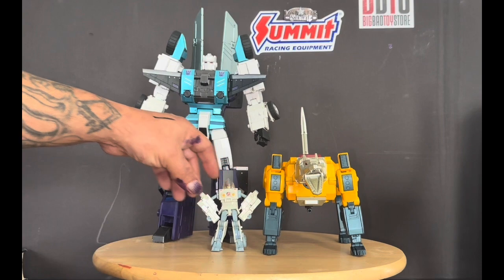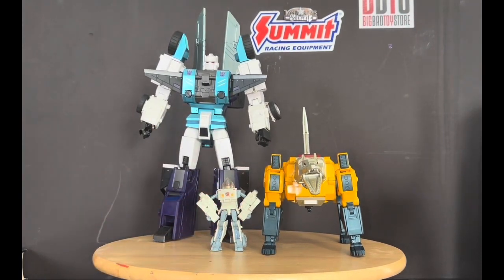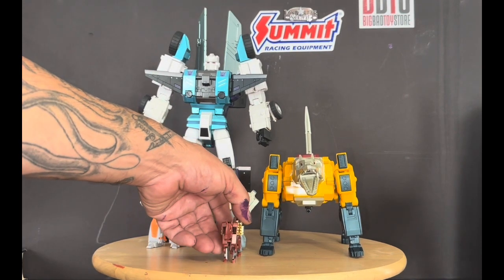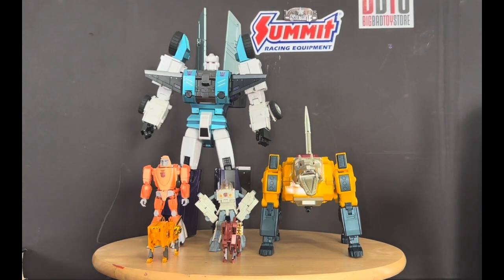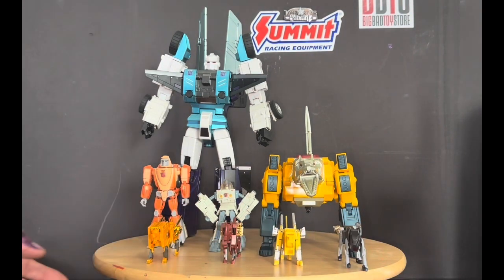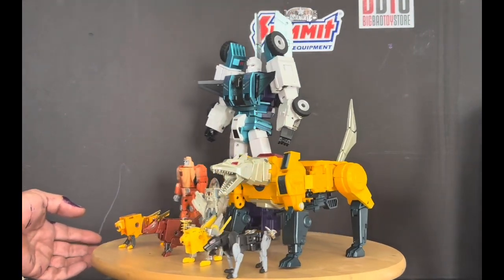We'll bring out Daniel or Spike, then Wheelie. I think the scale works well with Wheelie and Daniel. Here's Steel Jaw, and KFC Steel Jaw — that's the only KFC cassette I have. The scaling looks good in his beast mode compared to the other toys on the turntable.